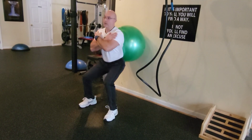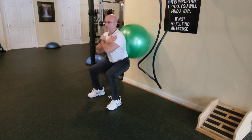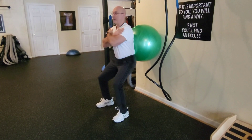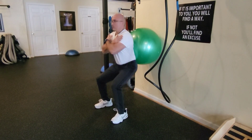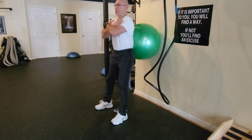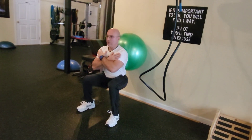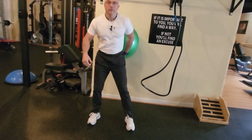If that depth is too much, you're going to stop a little bit higher. But I do want you to do your best and go as low as you can. See my posture — back straight. Bring down and back up. Try that at home.